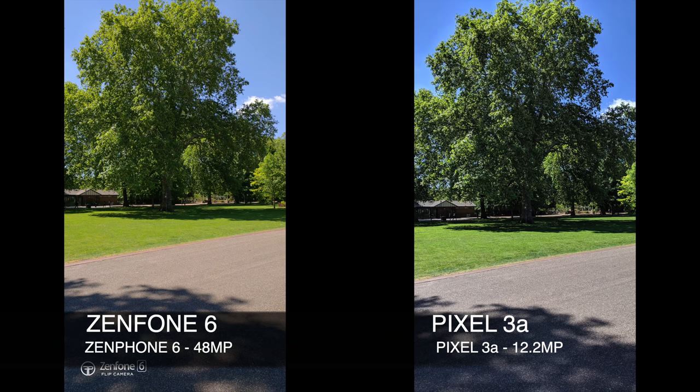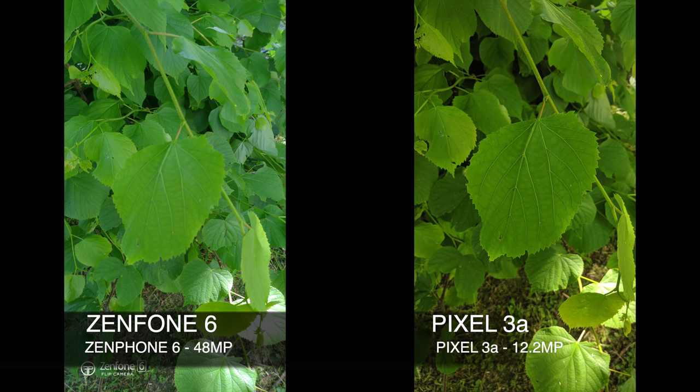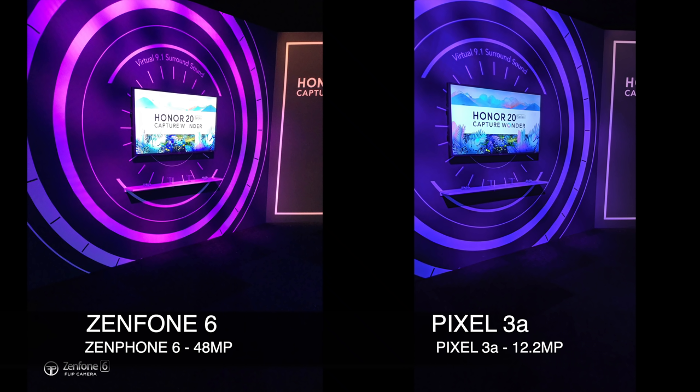More or less every single photo shows more detail and clarity on the Pixel. A perfect example is this photo — you can see the leaves on the Pixel shot are so much more detailed and vibrant when compared to the Zenfone shot.